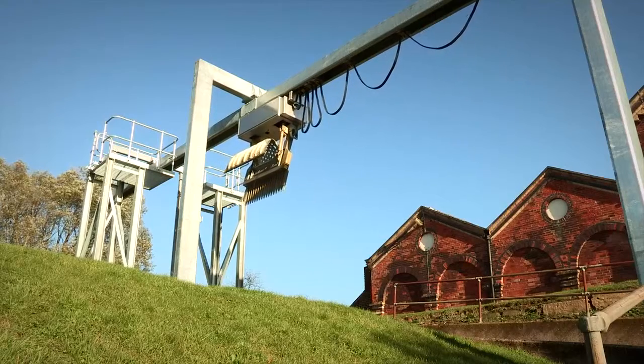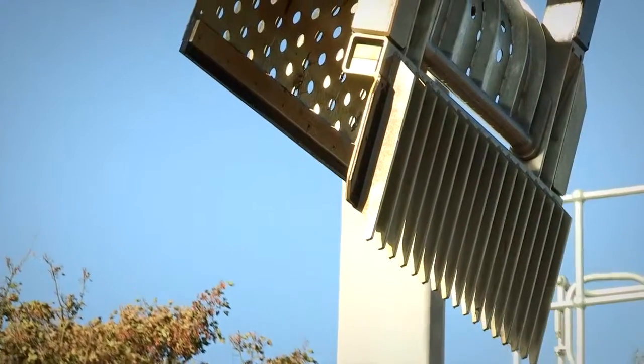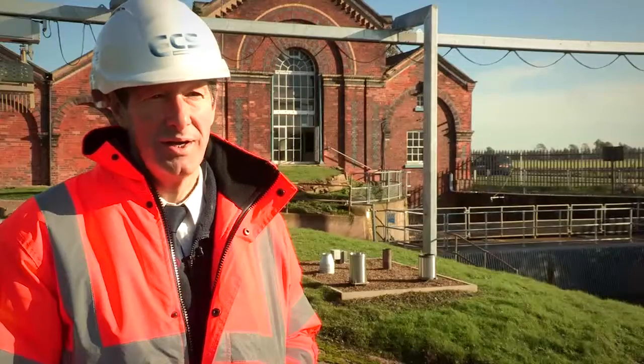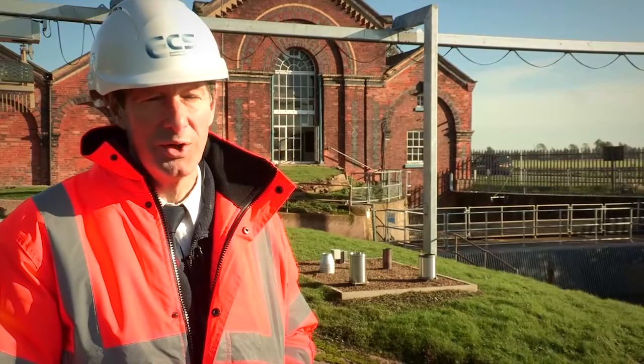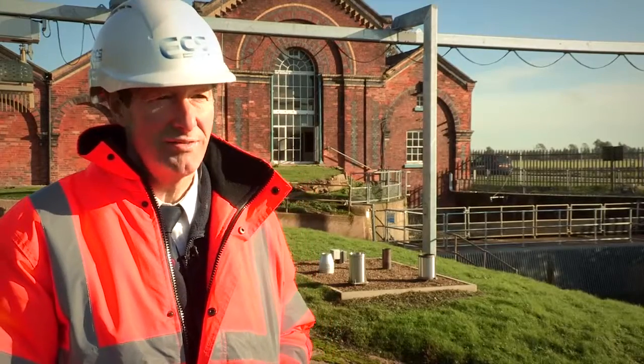Now that this unit's commissioned and installed, it frees up a guy that had to come here every day to clean the weed. It will now just dump into a local skip and the lorry will take the weed away, so it is reducing labour and manual handling, and obviously improving health and safety.